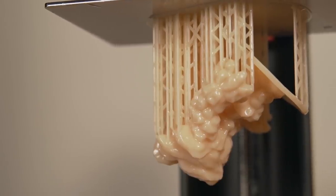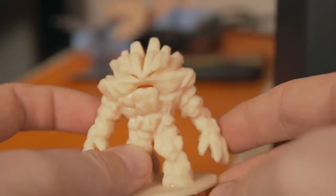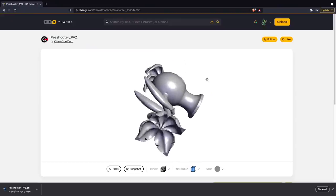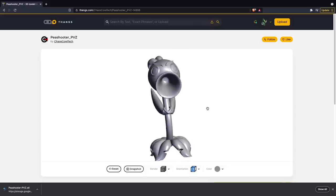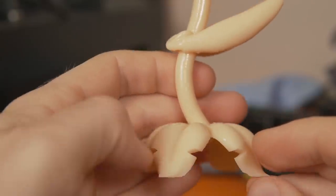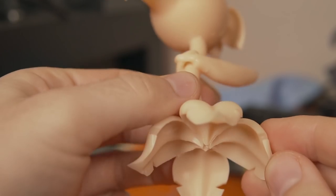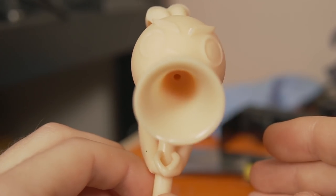With resin in the vat, I printed out an Earth Elemental from MZ4250 as well as a peashooter that Chaos Core Tech had modeled from Plants vs. Zombies. I noticed the hollow function wasn't working correctly in the Creality Slicer with the Plants vs. Zombies model, so I had to hop over to ChituBox for that as well. This was my first time using the Creamy Resin, and it is a really good flesh tone resin. Both prints turned out great, and I was really happy with the quality the machine was able to output.